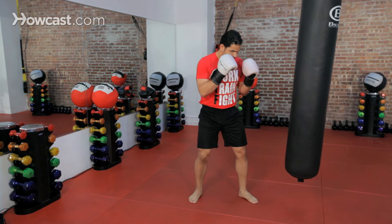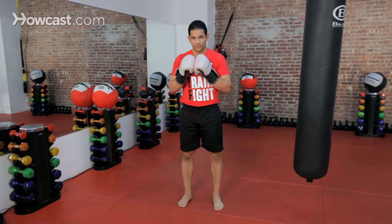Step — boom. Step — boom. And always, always keep the opposite hand up on your face. And that's how you do a jab.